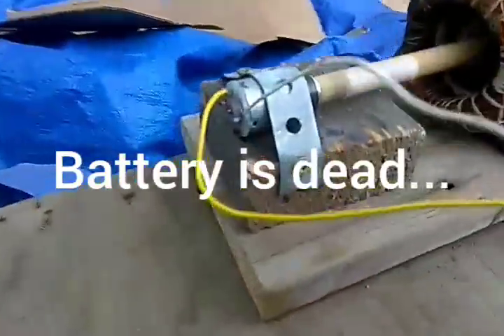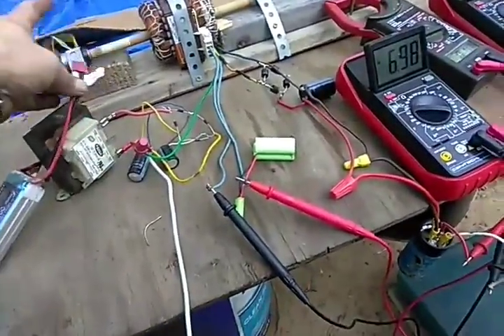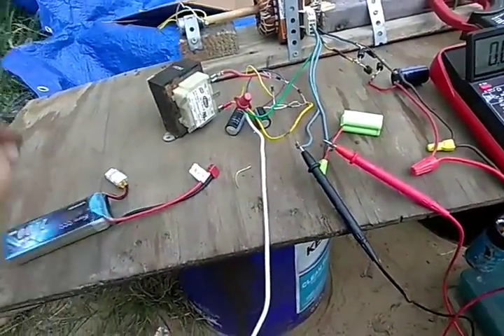This is a little RC car motor. This battery really is dead — I don't want to kill it completely. It can damage your battery when you get it under 50%.